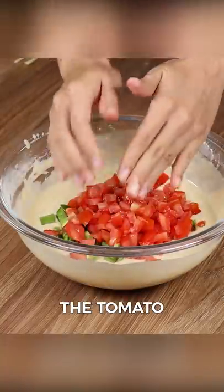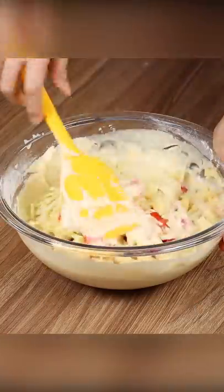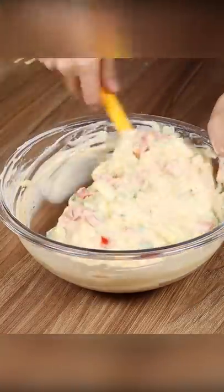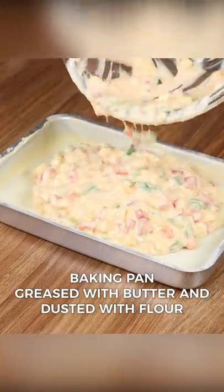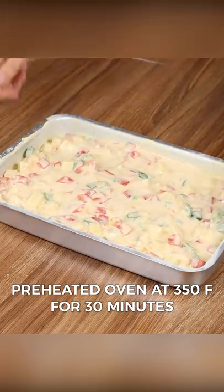Now add the bell pepper, the tomato, the potato, the grated cheese, and stir. Spread the mixture into a baking pan greased with butter and dusted with flour. Even it out. Put it in a preheated oven at 350 degrees Fahrenheit for 30 minutes.